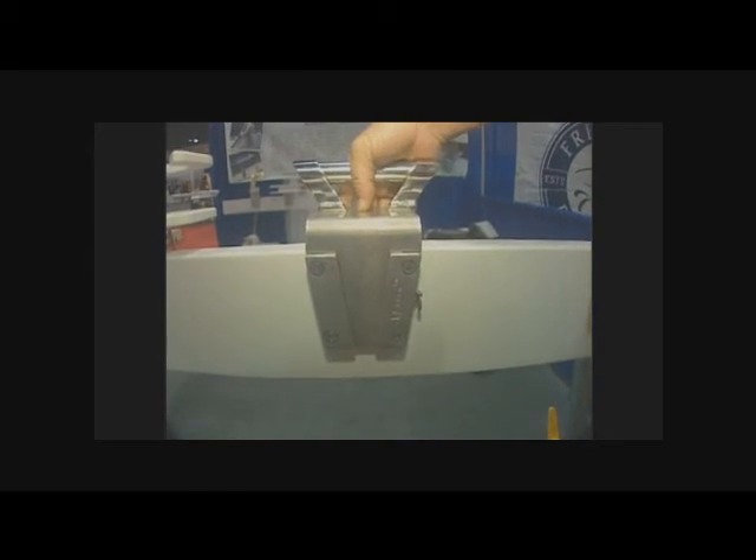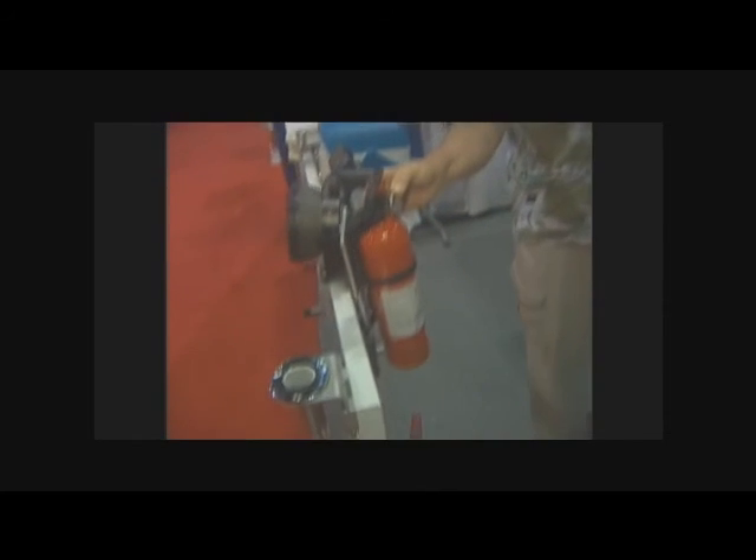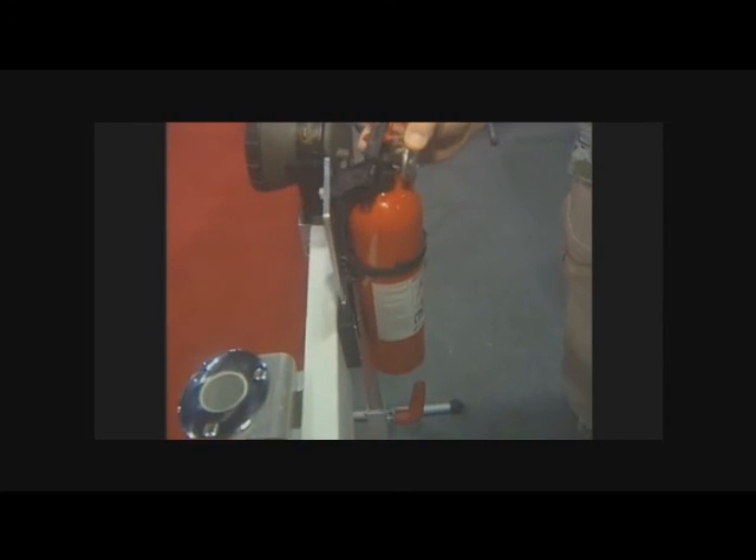If you didn't learn anything else from our entire discussion here, notice this fire extinguisher. Of course, the fire extinguisher is going to be rolling around the floor of your boat — it's not going to be where you can find it. This is a great situation right here. You mount it right in there and it fits right in its own base, perfect all the way around, and you know exactly where it is. Just slip it right in there, lock it into place and you are good to go.